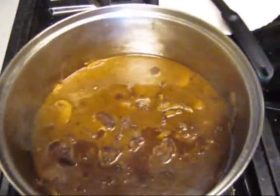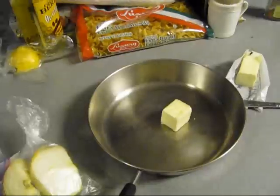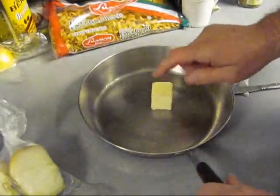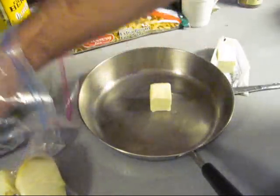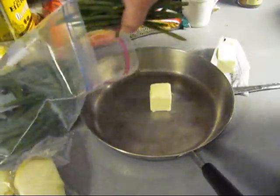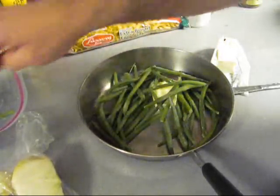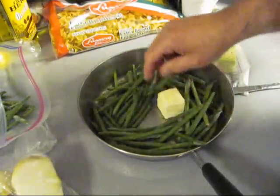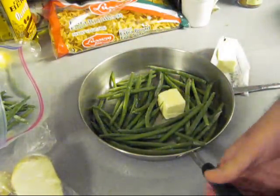The beef stroganoff is coming right along. We've got some butter and some fresh frozen green peas that we're going to pan roast, along with some onions that I need to cut up and put in there.